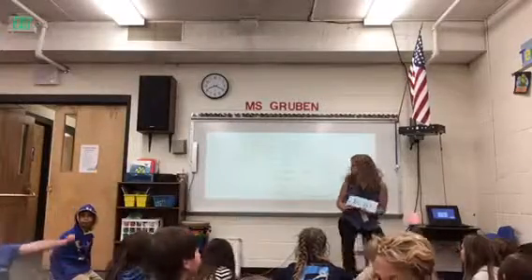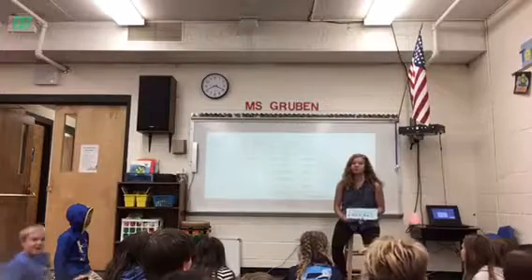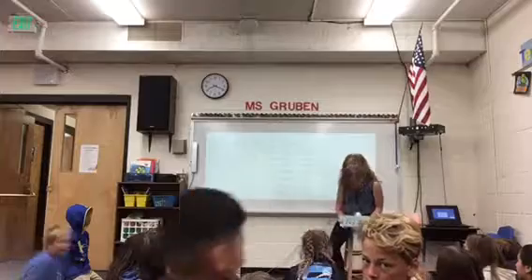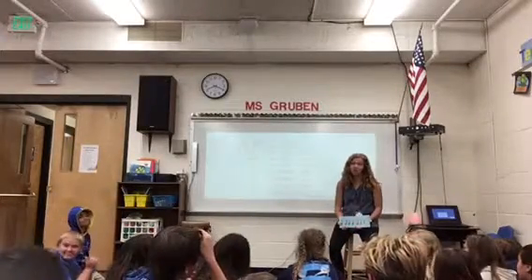Obviously your quarter notes, and your half notes, and your eighth notes, which before we called them Taz, Taz, and Tee-Tees, but since you're going into middle school, you need to know that they're not called that.